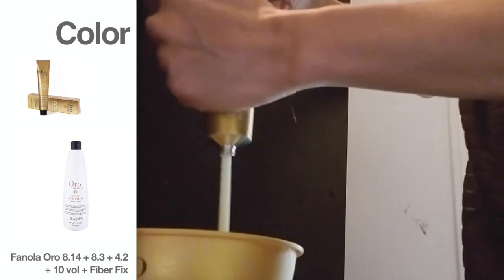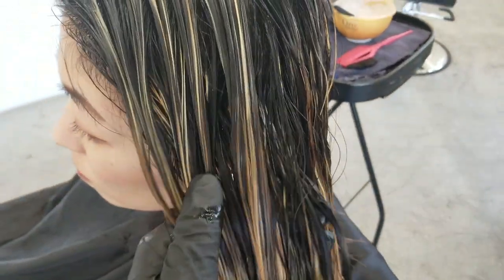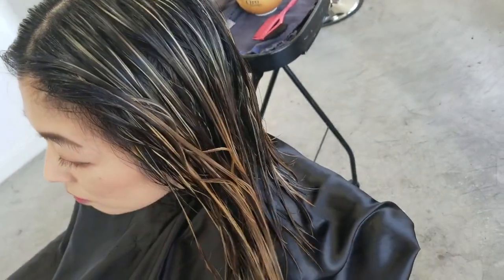Mindy just washed her hair so now I have to mix the color. I think we're gonna go for like a warm coppery brown. So these are the highlights — we're gonna tone them. We lift it lighter so then as it fades it's gonna gradually get lighter so then her ombre ends up lasting a little bit longer.